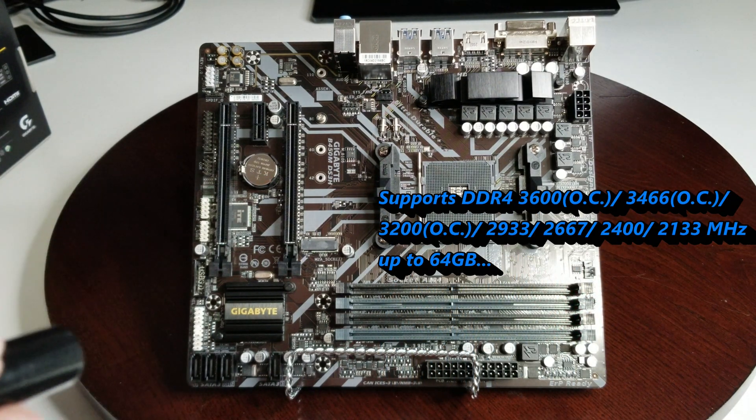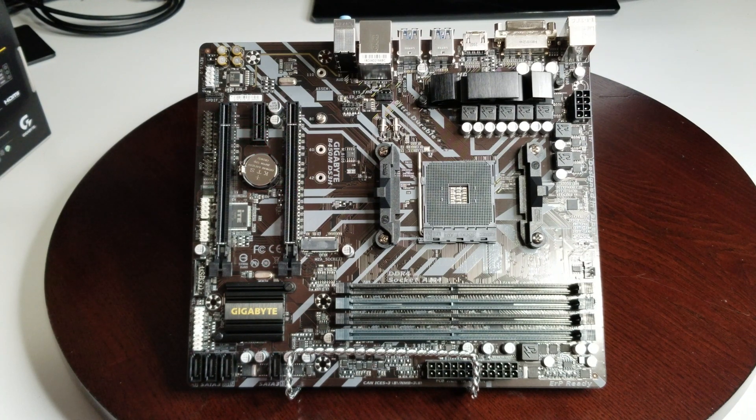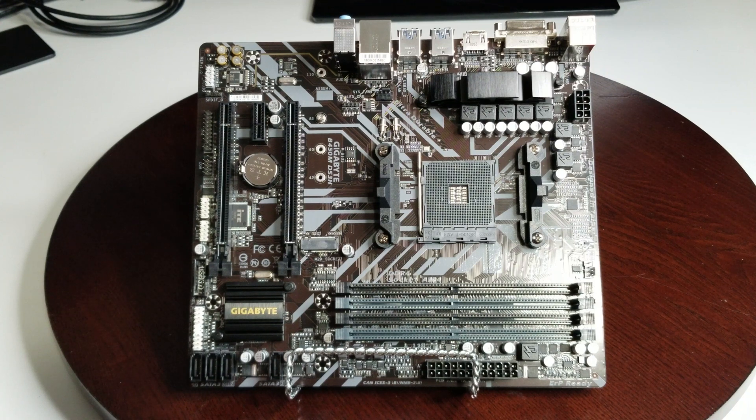We have four DIMM slots and room for two graphics cards on a board this size, which is pretty good. There's a PCIe x1 slot, and the first slot is PCIe 3.0. Memory is dual-channel DDR4. You've got four SATA ports — three here and one here — plus the one M.2 for your SSD. It supports RAID 0, 1, and 10. The audio section has those separated lines to prevent hissing and popping for better sound quality — 8-channel HD Realtek audio. The form factor is micro ATX: 244 by 215mm, with long-lifespan solid capacitors.